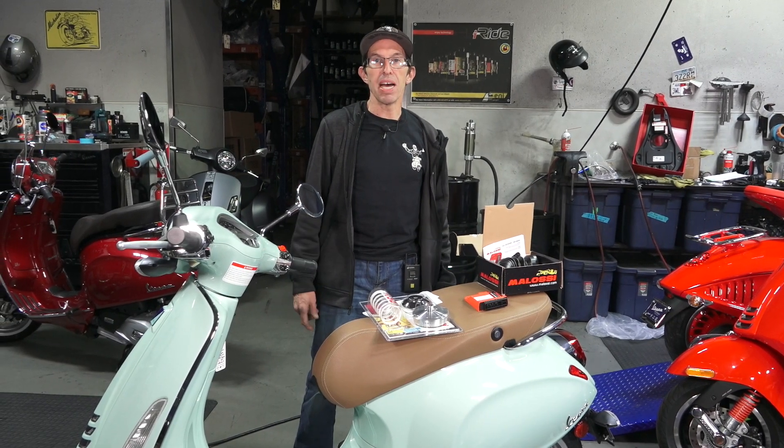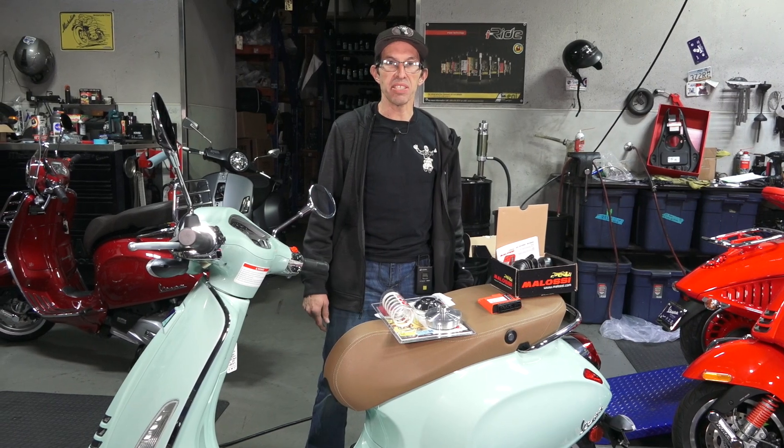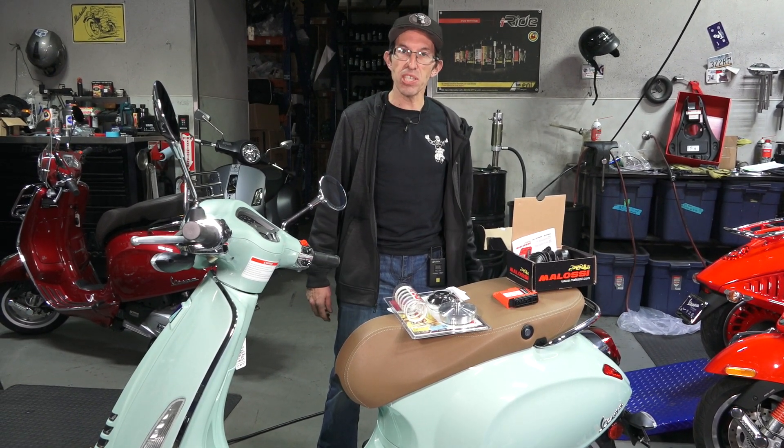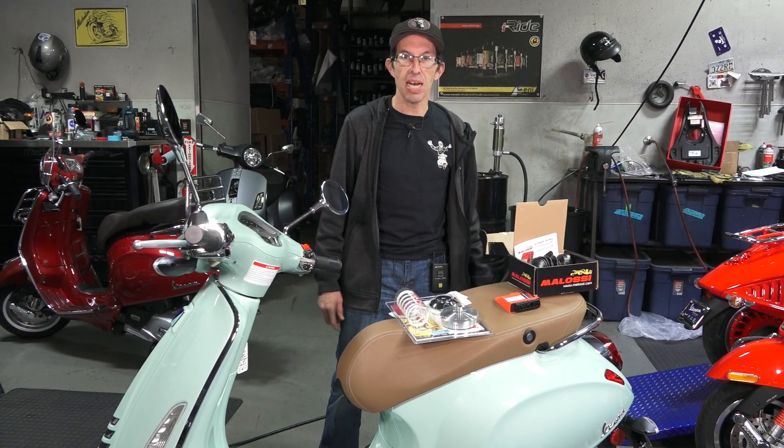Hey everybody, this is Robot here from Vespa Motorsport and ScooterWest.com here in San Diego, California. For all things Vespa, check us out on the web at ScooterWest.com.